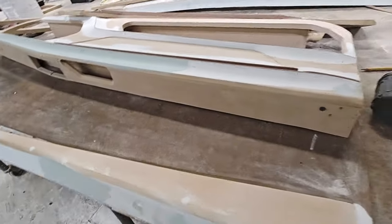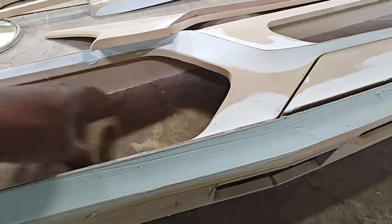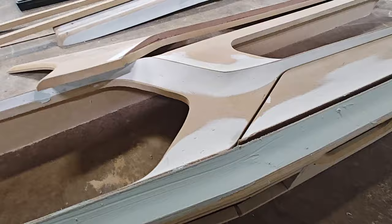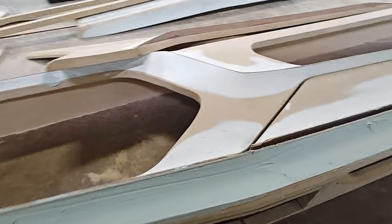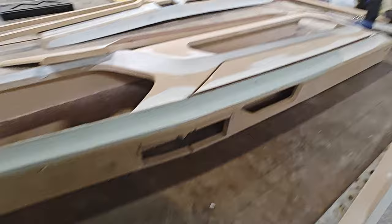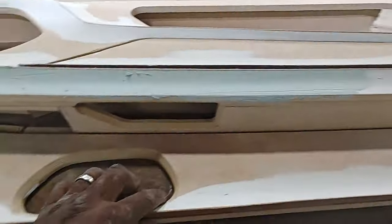We had to make this armrest about four feet long, which will be pretty dope. We have two six-and-a-halves in the door up front, two in the back, and two tweeters, so this thing should be super loud and nice and clean.